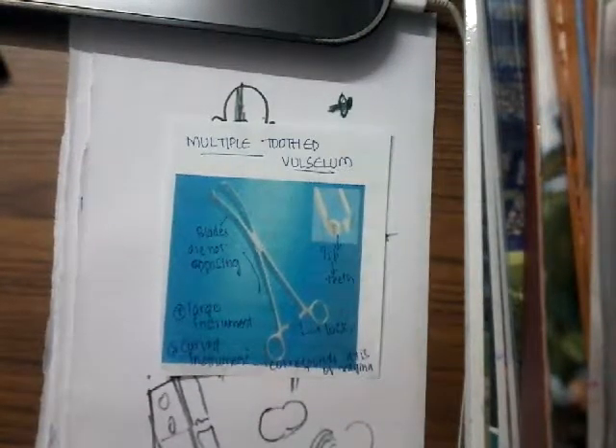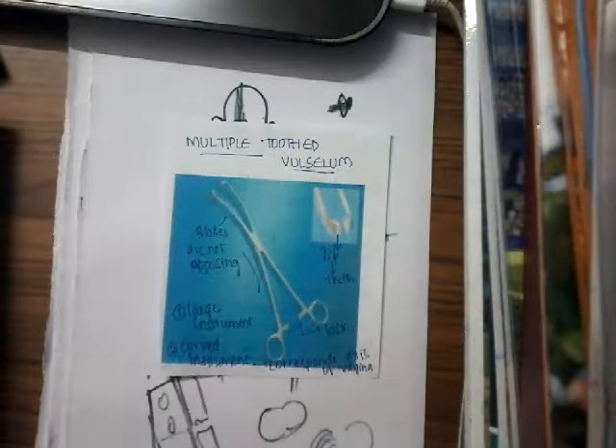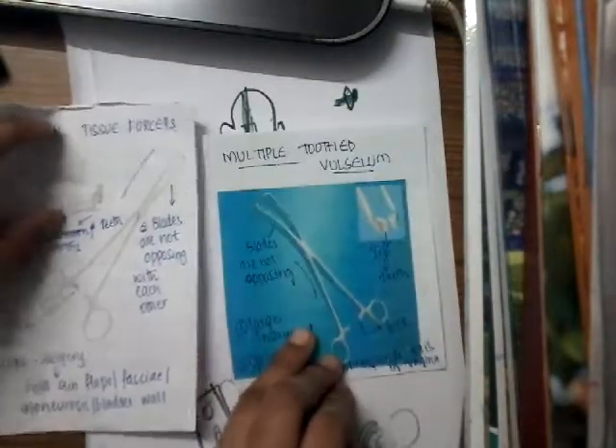Hello friends, welcome to a new lecture. Today I would like to explain about a new instrument called the multiple tooth valsellum. There is one more instrument similar to this one, which is called Alice forceps. Alice forceps is similar to the multiple tooth valsellum. Let me show you both of these and I'll tell you the differences.